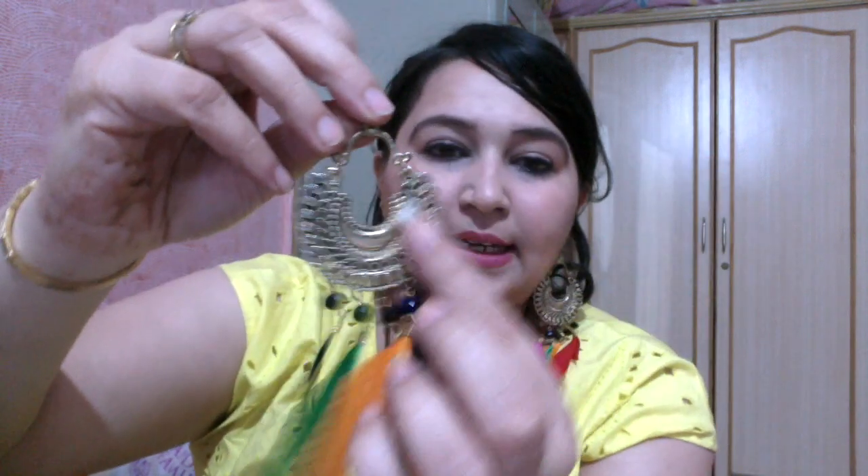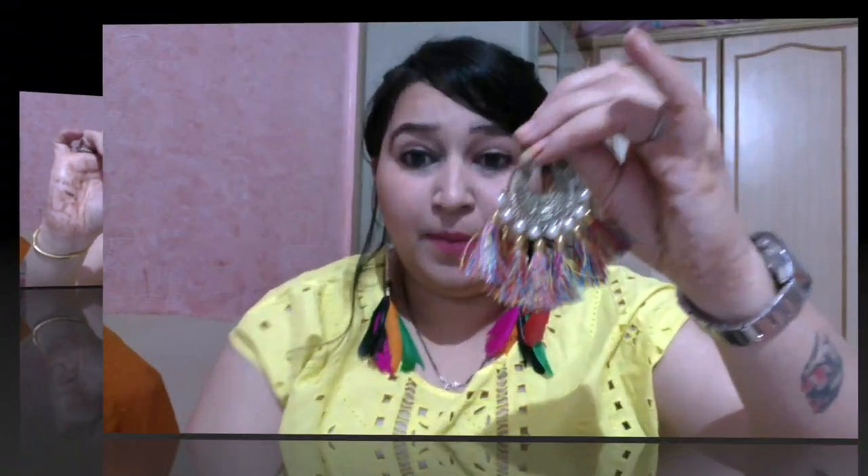The first pair of jewelry is this beautiful pair that I'm wearing already — it's a feather earring. Feathers and tassels are very much in vogue this season. It has a gold chanmali with a beautiful feather all over it, a huge mirror in the center, and loads of multicolored tassels. Great for Indian wear.